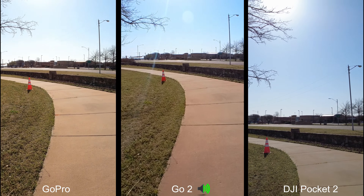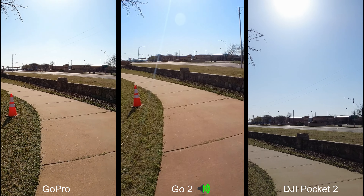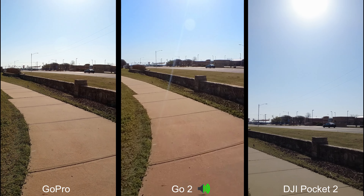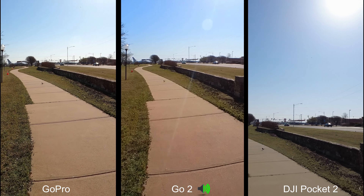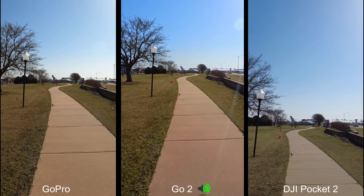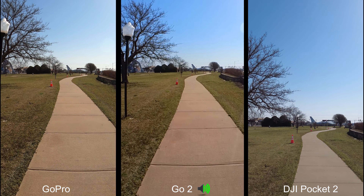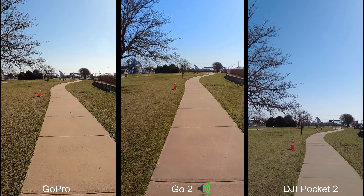We're going to have a walking test to see how much these shake when you walk. All the other cameras are just recording in normal mode; the GO 2 is recording in standard video right now.